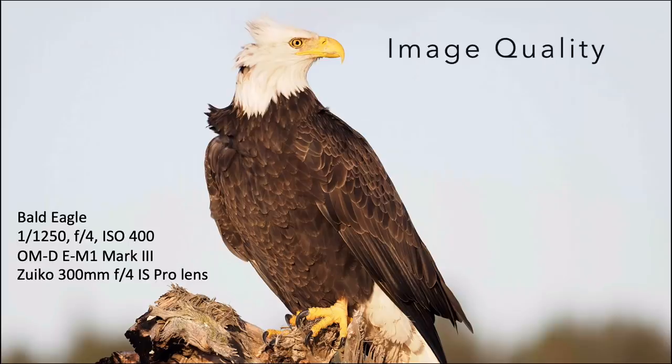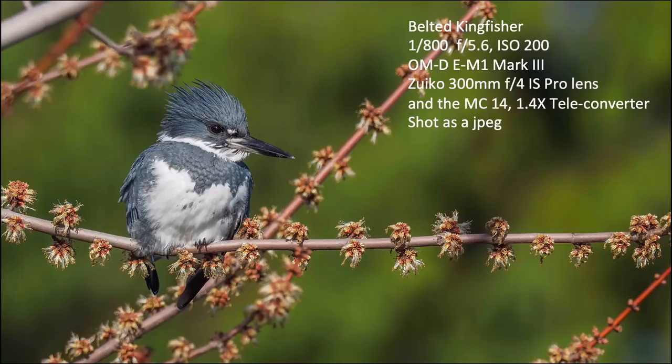Here's a bald eagle at 1/1250th of a second, f4, ISO 400. Native ISO is about 200, so no real noise — it was a pretty sunny day out at the ocean. Here's a belted kingfisher at 1/800th of a second, ISO 200, with no digital noise. I used the teleconverter on this, shooting at f5.6 — sharp image, cool to get the bird so crisp.